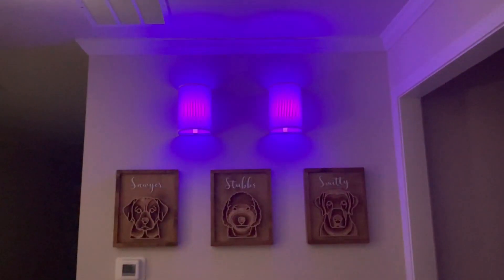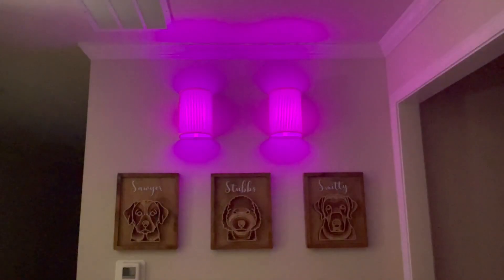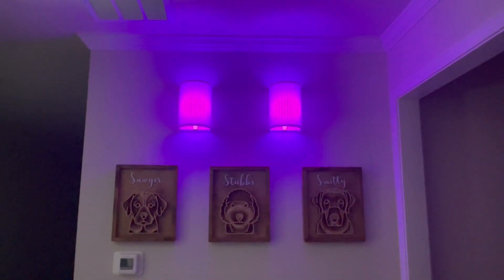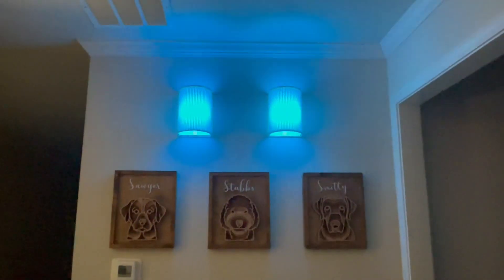There are too many colors to count, too many choices. You can also cycle through and let it transition on its own — it will move from one color to another, as you see there, just slowly doing that.